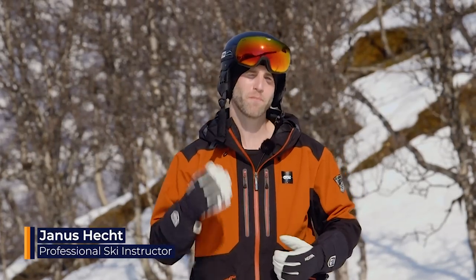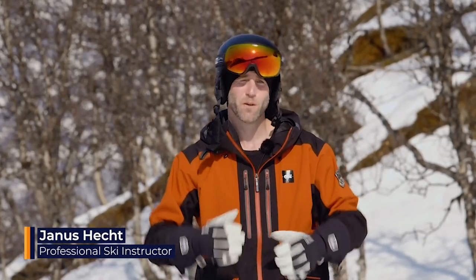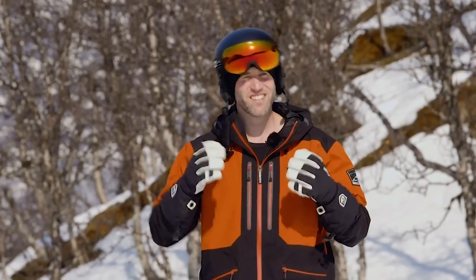Everybody wants to have a good, strong, balanced position on their skis, where they can move freely. In this video I'm going to share some tips that can help you achieve exactly that.